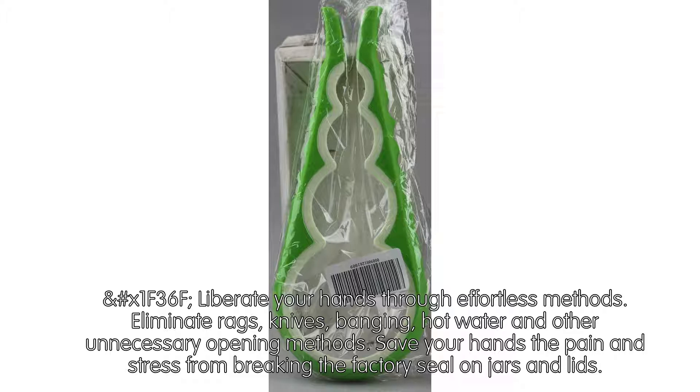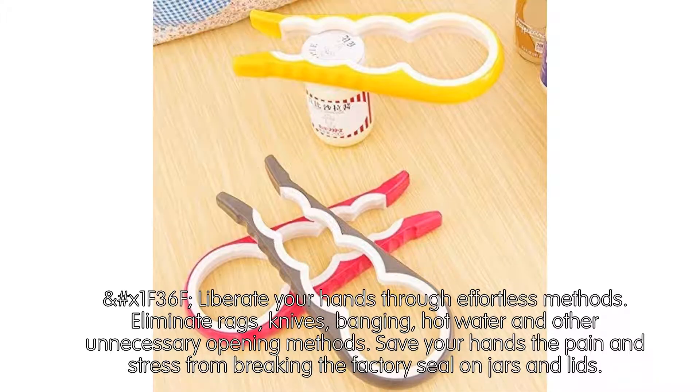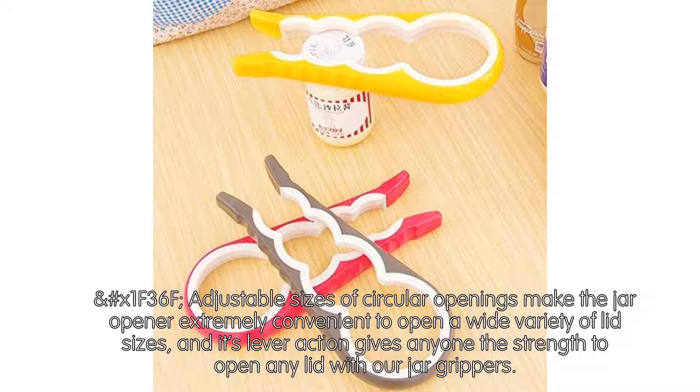Liberate your hands through effortless methods. Eliminate rags, knives, banging, hot water, and other unnecessary opening methods. Save your hands the pain and stress from breaking the factory seal on jars and lids.